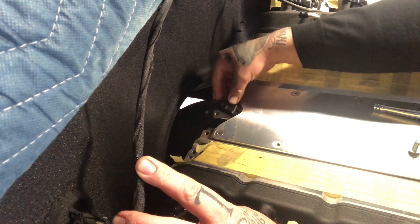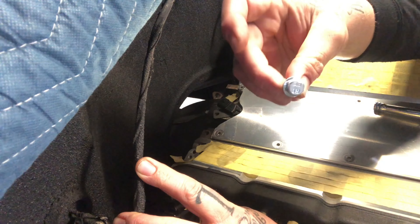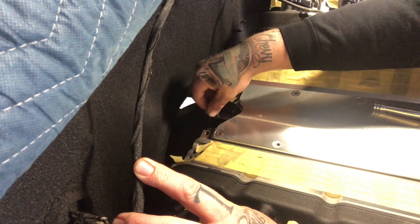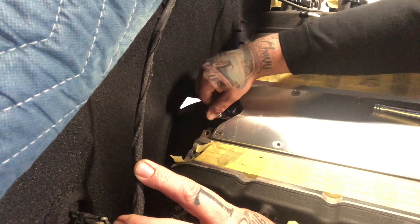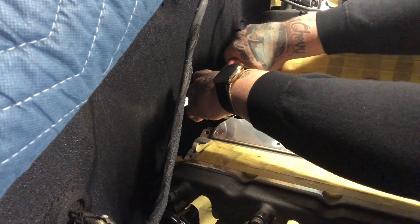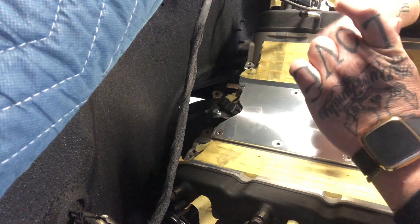I'm going to take the assembly lube that I used when I assembled the engine — for the cam and everything — and put a little of that around this blue O-ring. We'll lube that up and work this down into the back of the engine. It might take a little finagling but it should pop down in there pretty easily. I went ahead and put a nice bead of assembly lube on the blue O-ring — didn't overdo it but put enough on there to keep it from drying out right away and going bad on us.